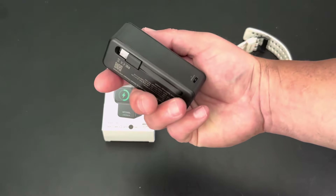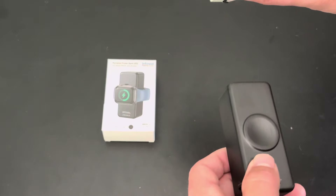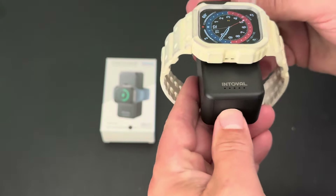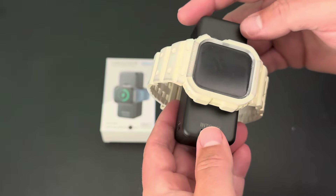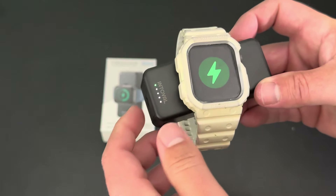So it's pretty small. It's a 4,500 milliamp battery. It'll charge anywhere from Series 2 and up Apple Watches. And you just gotta turn it on down here. We will see the little icon come up — there we go.